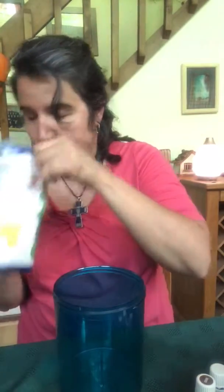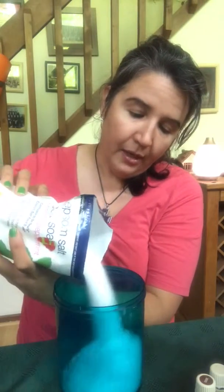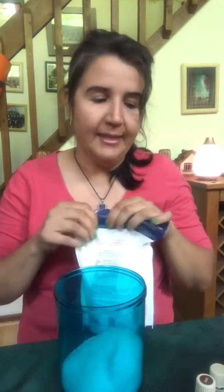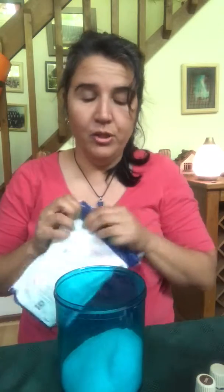Another thing you can do that I love — and my boys love this — is bath time. Get your epsom salt out. I love this for a foot soak too, which I'm probably going to do soon. This one is peppermint scented, but I'm going to infuse it with some more essential oils to make it even more powerful. You can also add baking soda, which is really good for detoxing.